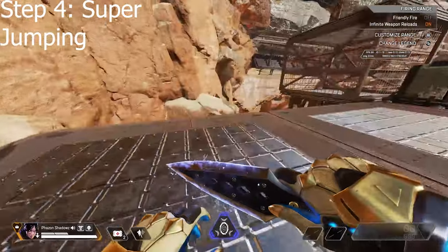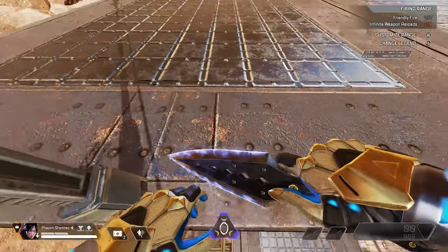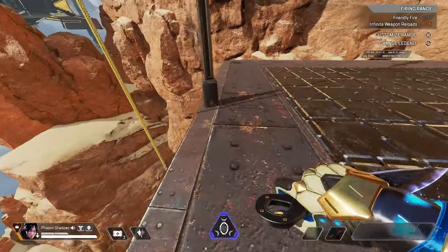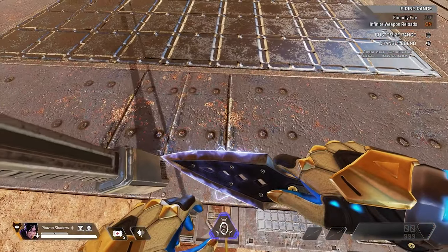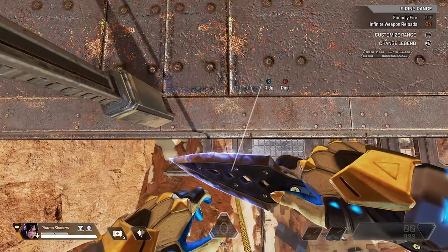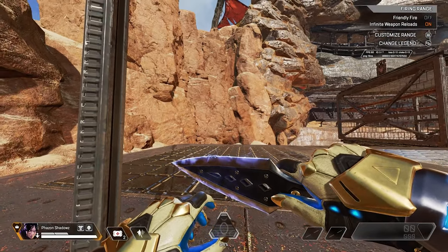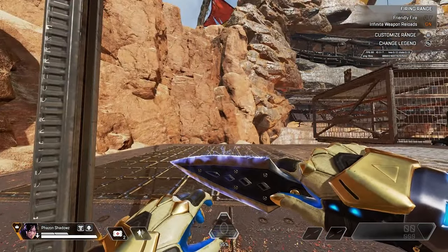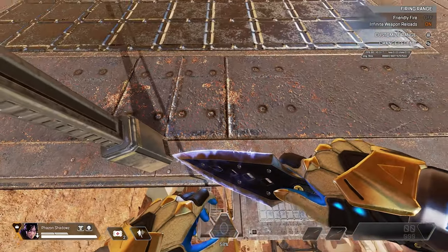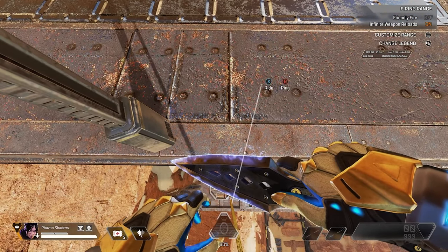Now it's on to the final step, which is the super jump part. This part can be very difficult to learn because you have to do steps one, two, and three before you get to the fourth part. You can practice at the top of the zip. Essentially what's happening here is you're doing a ghost interact after you dismantle. When you look down, you're able to see the interact even though your back is towards it. That's why it's very important to look down after you dismantle, because you're not going to get the interact.